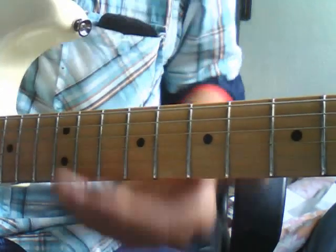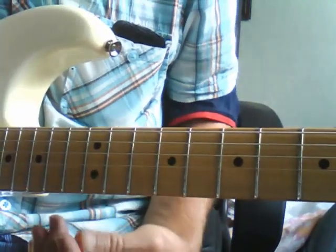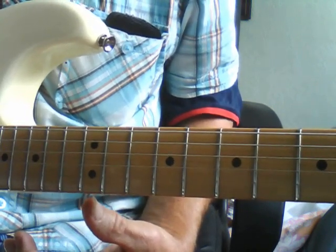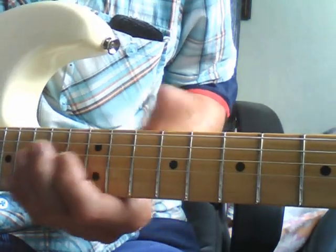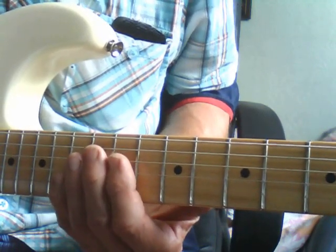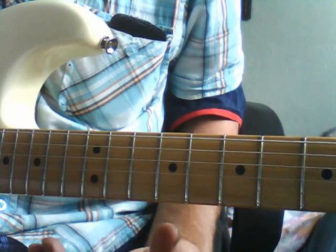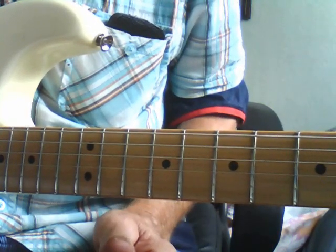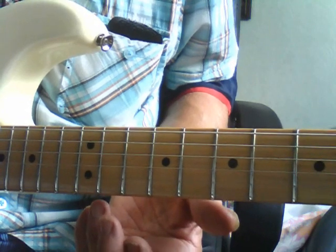Hi everybody. Today I'm going to try and take you through another old Shadows tune, one that's pretty popular. Everybody seems to like this one. It's called The Savage, and it was recorded way back in the 1960s. Hank's recorded it many times since, but this is taken from one of the very first recordings I've got of this one. It's quite a tricky tune, very fast, quite a lot to it.